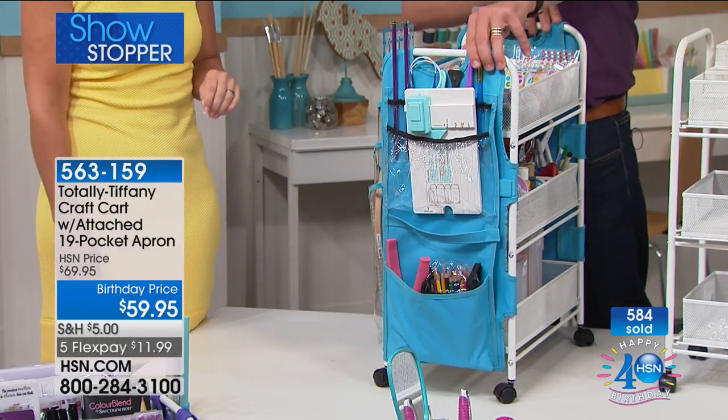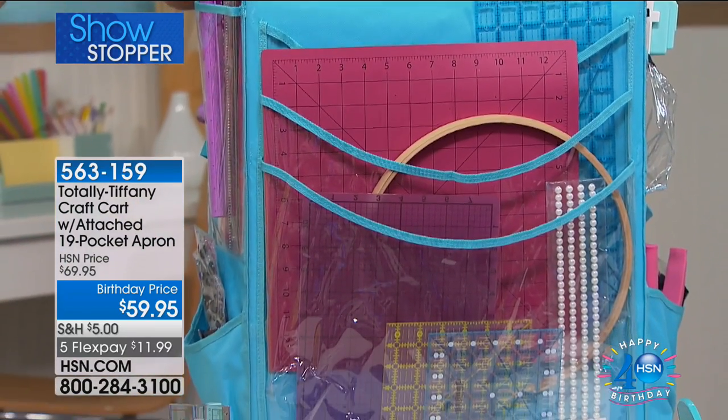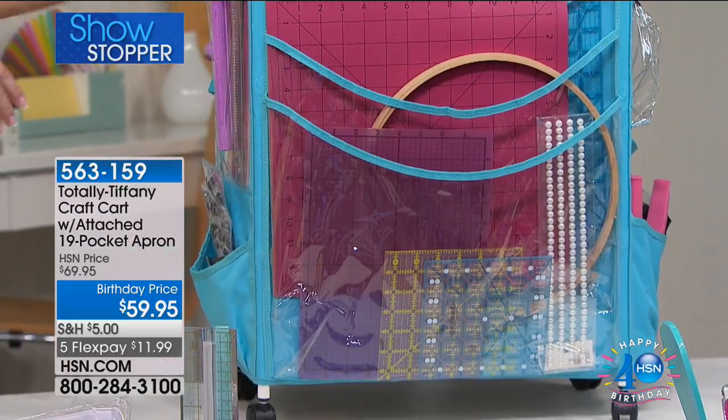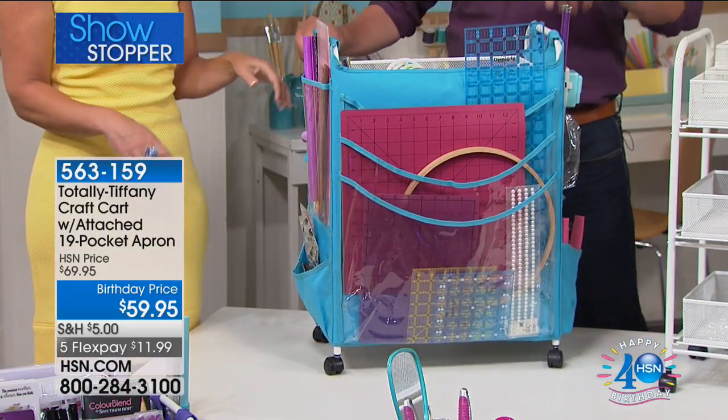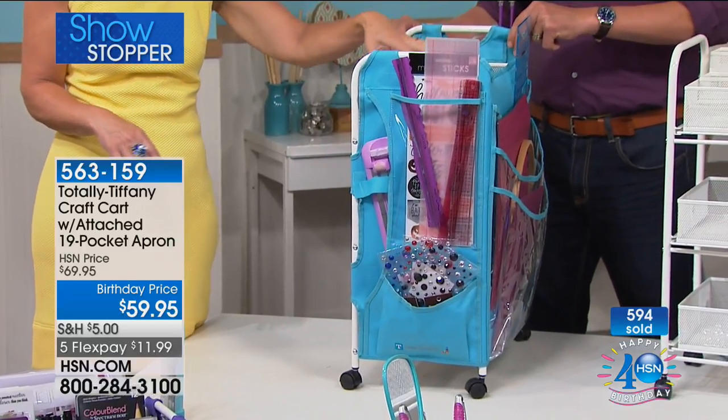If you want to check out on hsn.com, as I'm reminding you, all your crafting items in one basket — we're going to ship it all to you for $5 only, which is phenomenal. If you have the HSN card, get this on the electronic VIP financing — nine months. Free shipping and handling. Even without the HSN card, your flex pay is only $179.99.